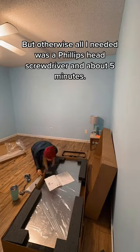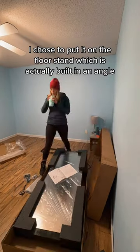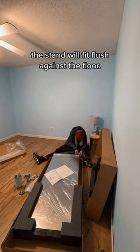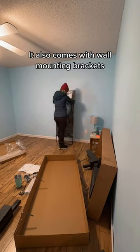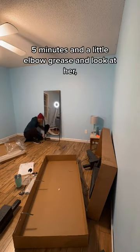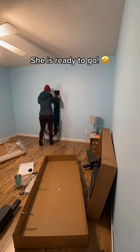I chose to put it on the floor stand, which is actually built at an angle, so when you lean the mirror against the wall, the stand fits flush against the floor. It also comes with wall mounting brackets, but I opted not to go that route. Five minutes and a little elbow grease and look at her — she is ready to go!